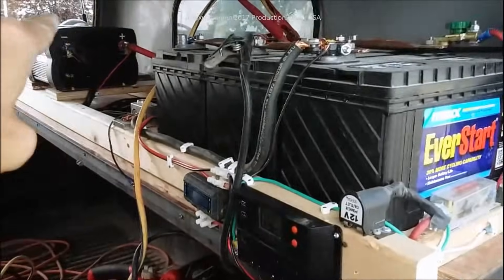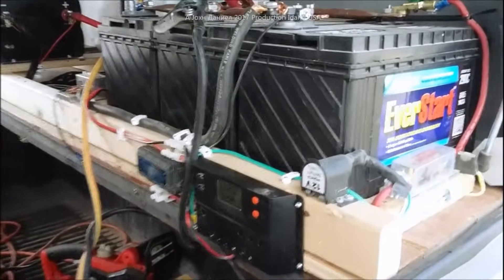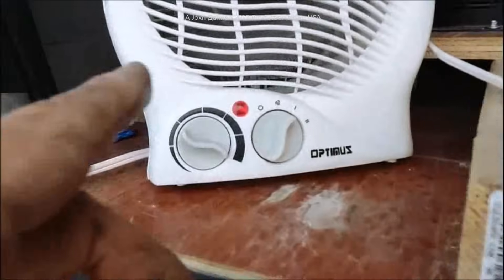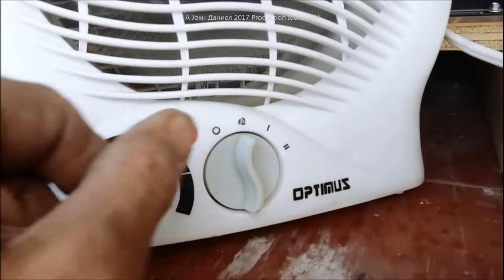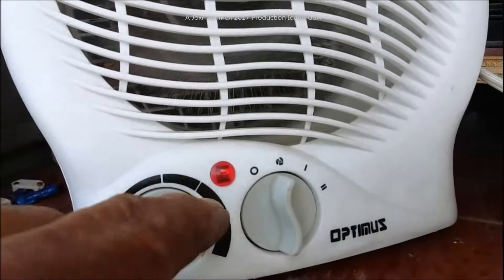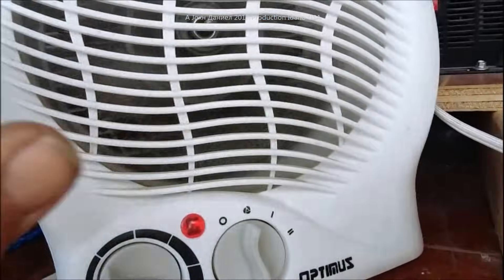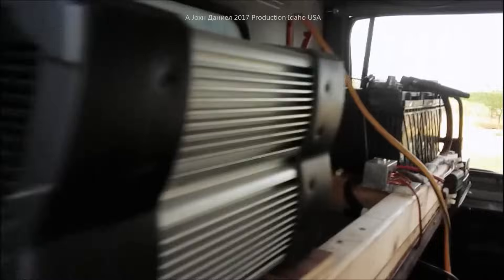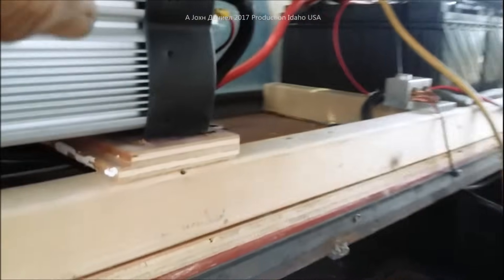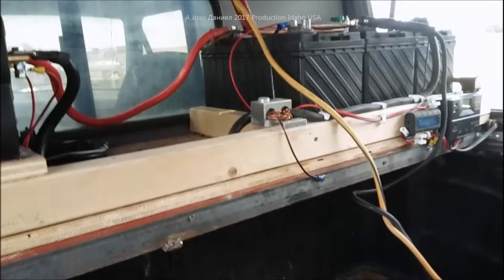As you can see in my setup, I've got that inverter over there running right now with a heater on. I had the heater turned all the way up so it would come on — it's very hot and drawing a load, giving us the premium performance of this setup.